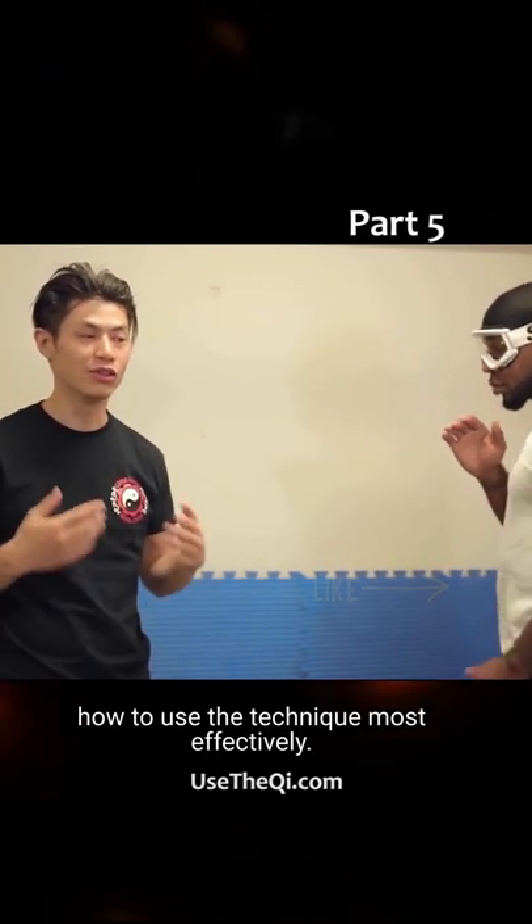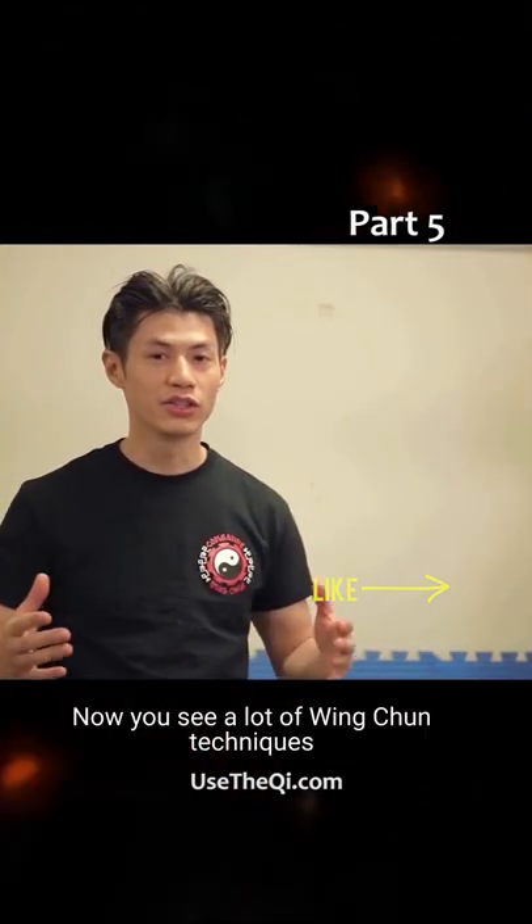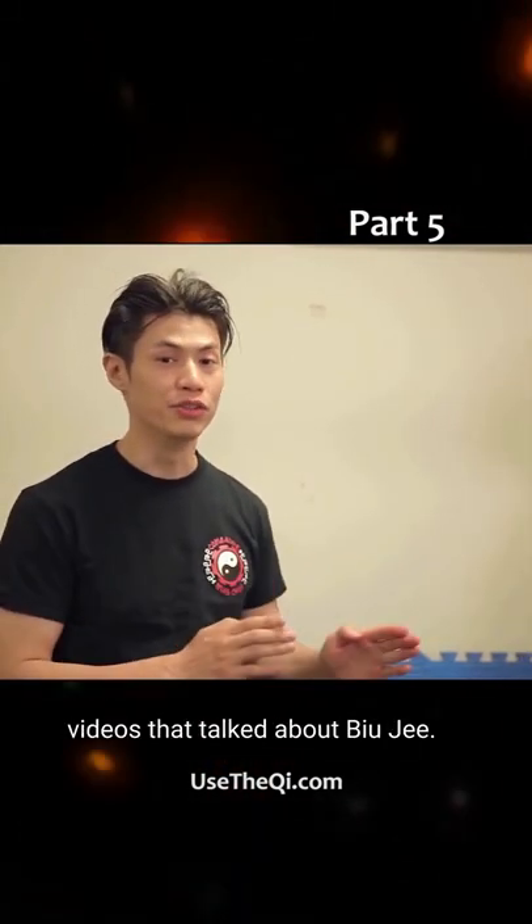So we're going to show you exactly how to use the technique most effectively. Now you see a lot of Wing Chun technique videos that talk about BUG.